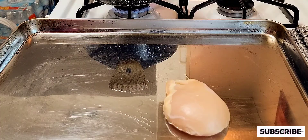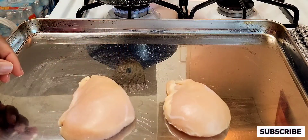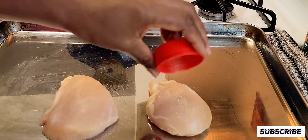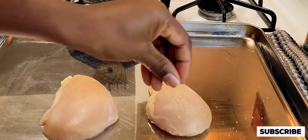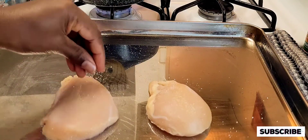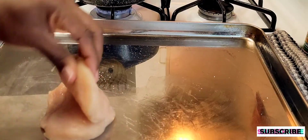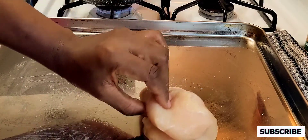Okay guys, I'm going to set that to boil and get my chicken ready. I'm just going to add some sea salt and some all-purpose seasoning onto my chicken. Then I'm going to mix and rub that in so the seasoning can marinate well into the chicken.